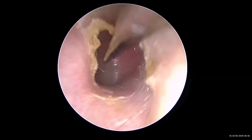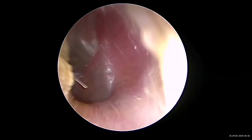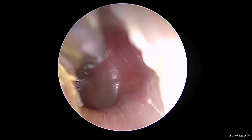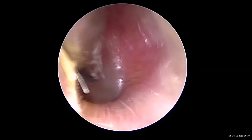This is a Myringotomy and grommet insertion done endoscopically using a camera instead of a microscope. You can see the eardrum at the end of it there, and a knife called the Myringotomy knife is used to pierce the eardrum.